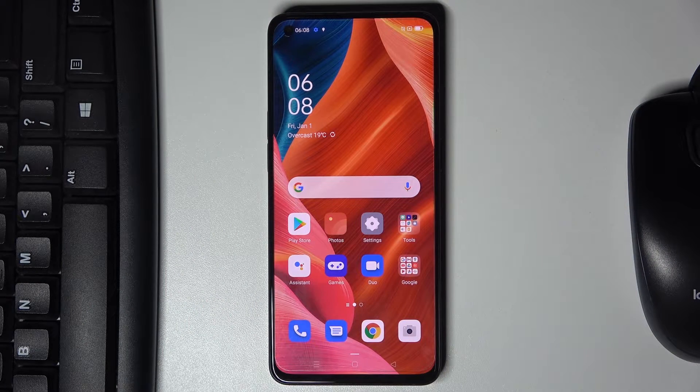In front of me is the Oppo Reno 6 5G, and let me show you secret codes that you can use on this device.